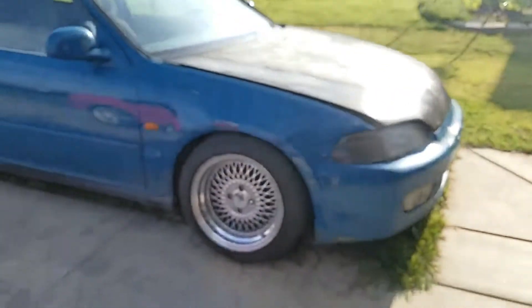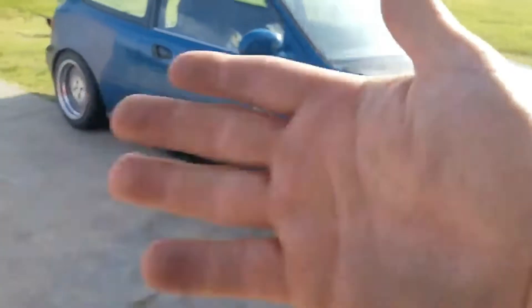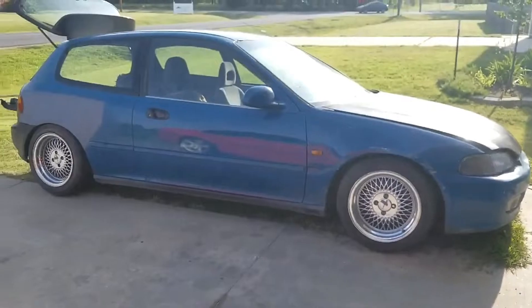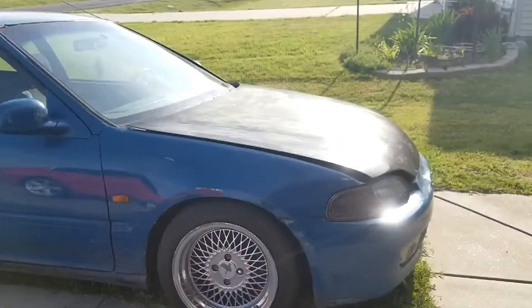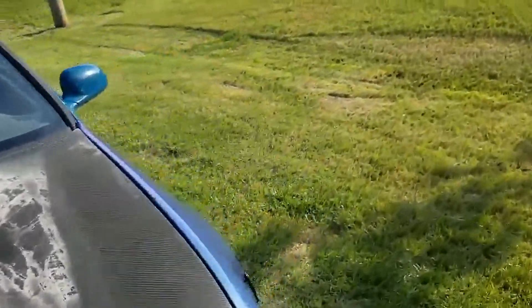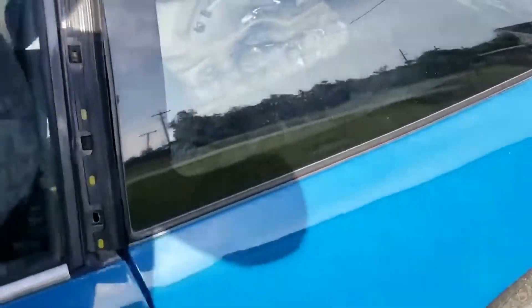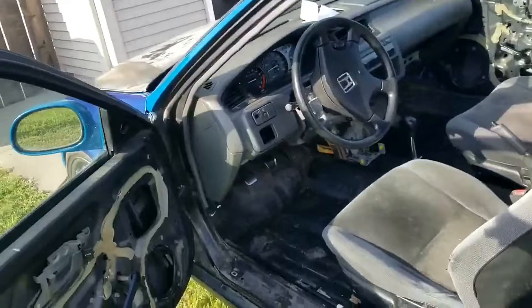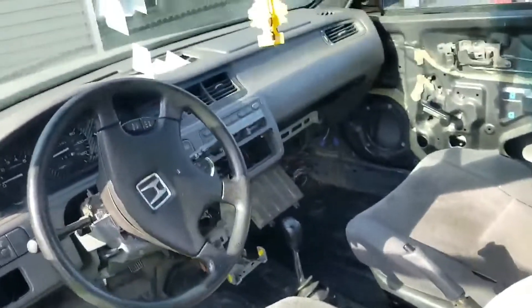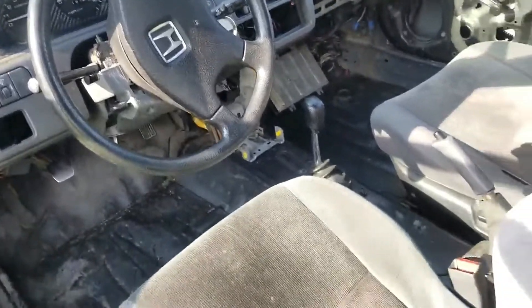I'll be replacing the fender before painting. Other than that, I'll have a video in the future of my buddy and me painting it. I'm thinking it'll probably go back to the original color — the original black — with some type of flake. The door jams are still black, so might as well sand it and repaint it.